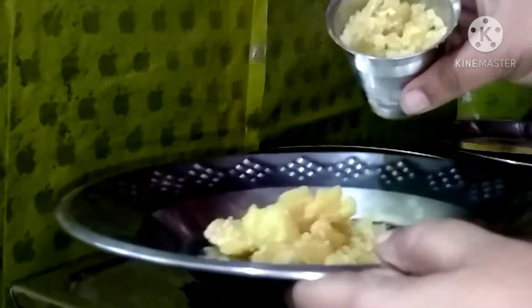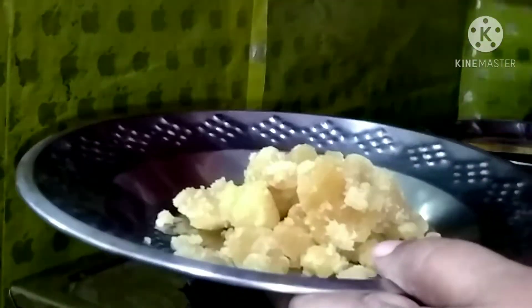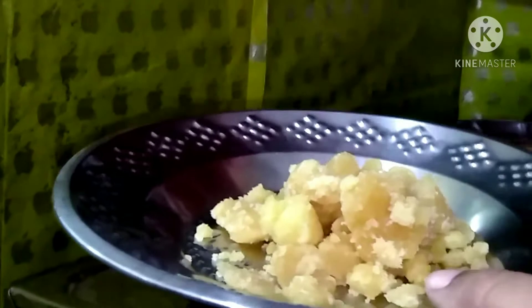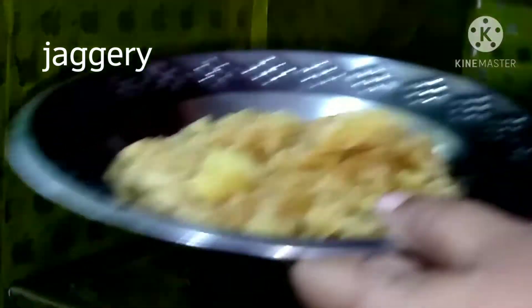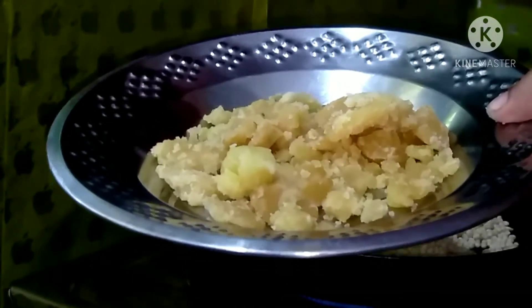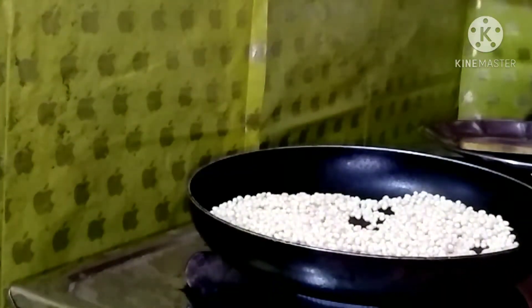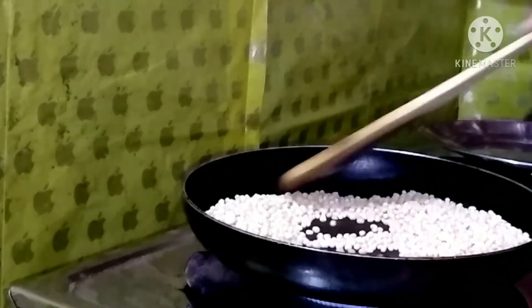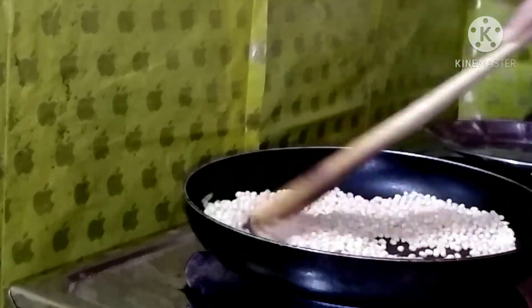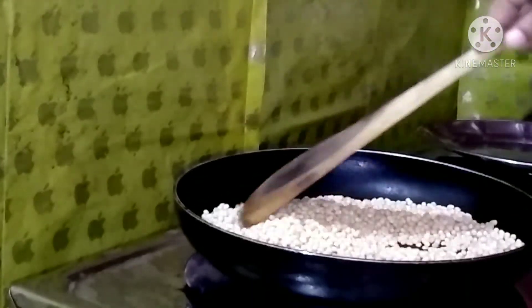Next is the pan. At this time I will add them — 2 glasses. I will add 1 and a half glass. I will mix this just once. We will add 1 and a half glass total.